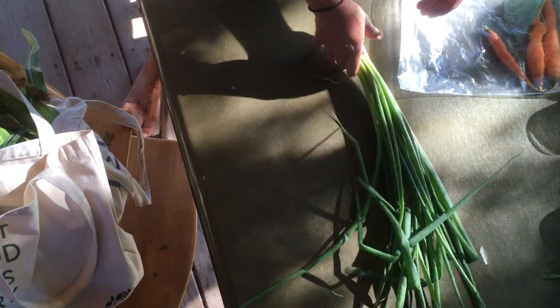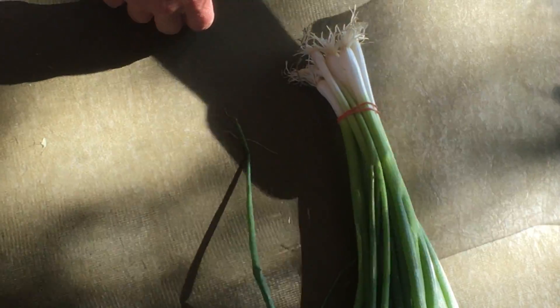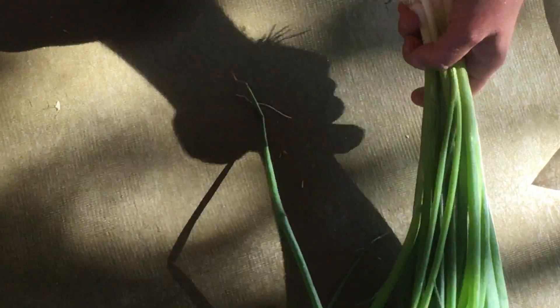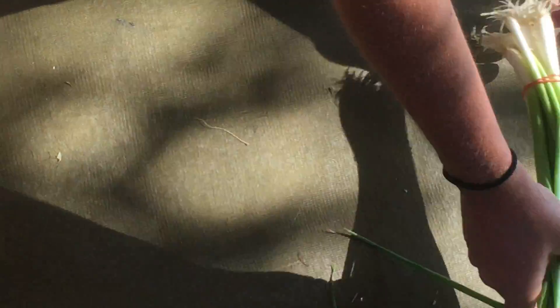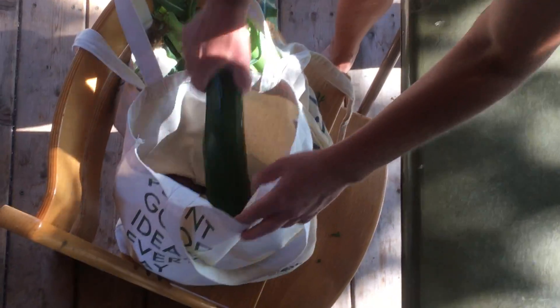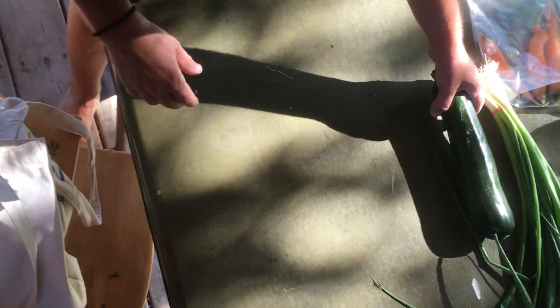We've got a bunch of green onions. These can go right into the crisper drawer of your fridge loose — those are super nice. They can be used like an onion in a salad or any other sort of dish. And we've got a big zucchini this week; that can go right into your crisper drawer.